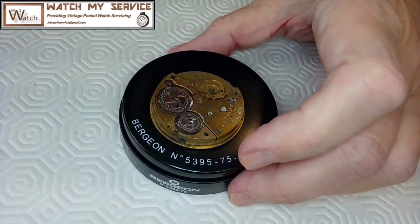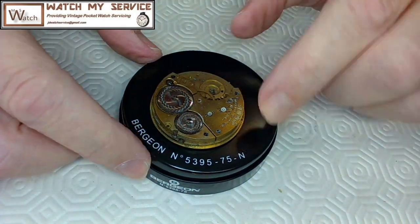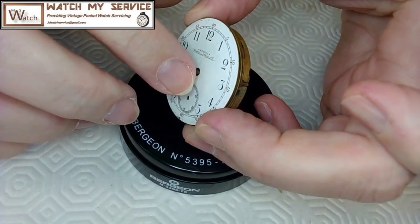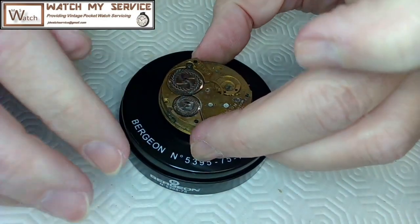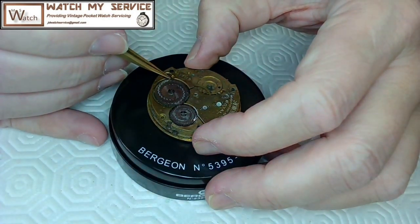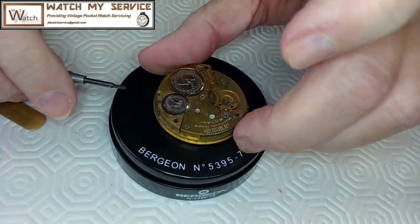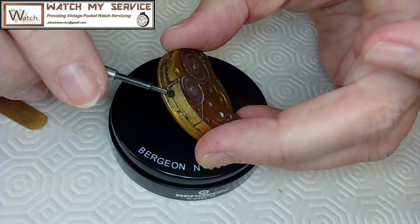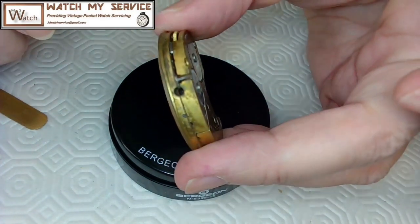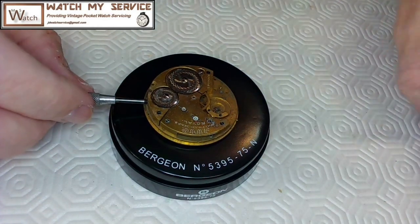Not to advertise, but the Bergeron 5395 gel pad movement holder protects the movement well. When you put the movement down, the cannon pinion and hour wheel press into the gel pad but it's rugged — I've never had any permanent dents. I believe I removed the power from this movement earlier, but I'll take my bench key anyway. There's that screw I mentioned used to hold the watch stem — you usually only find those screws in European watches. This watch is dirty as heck.